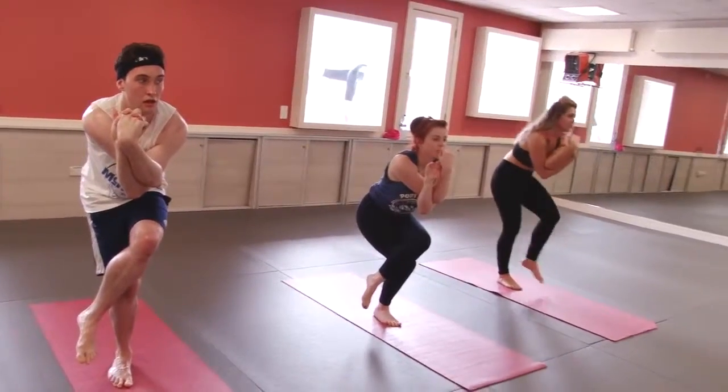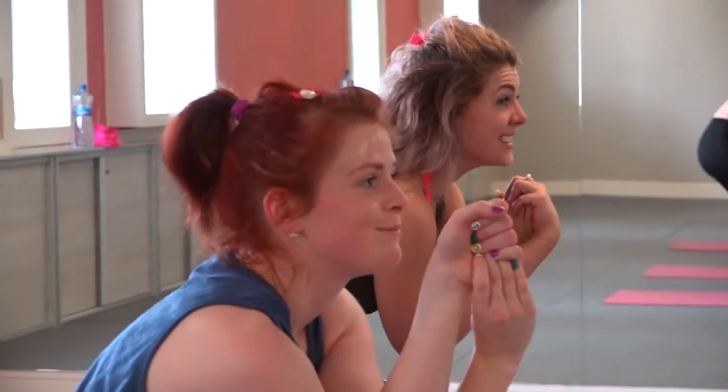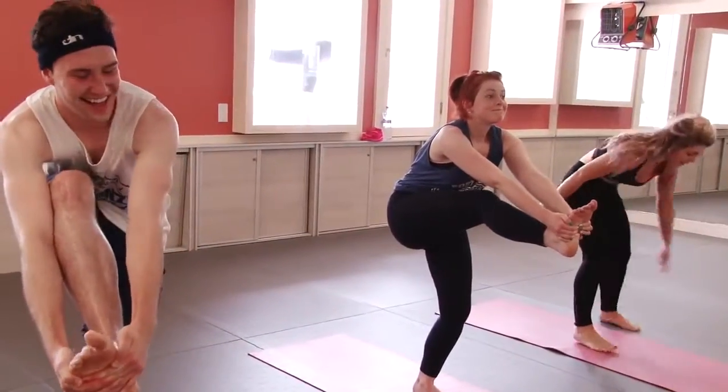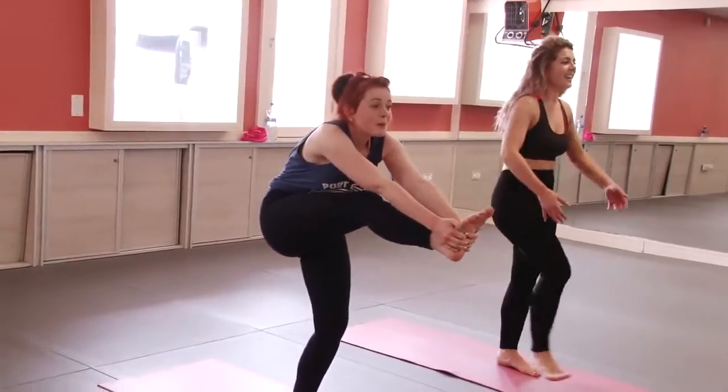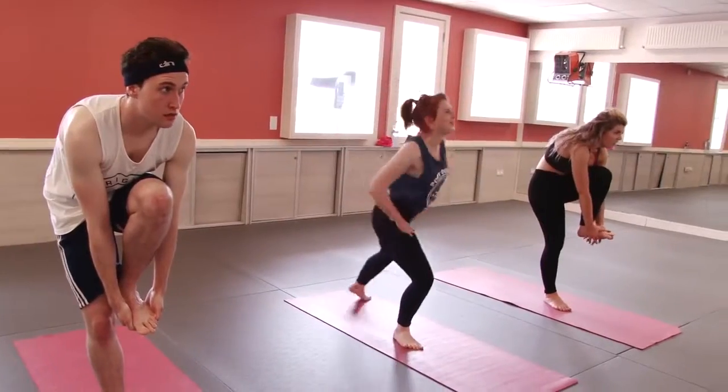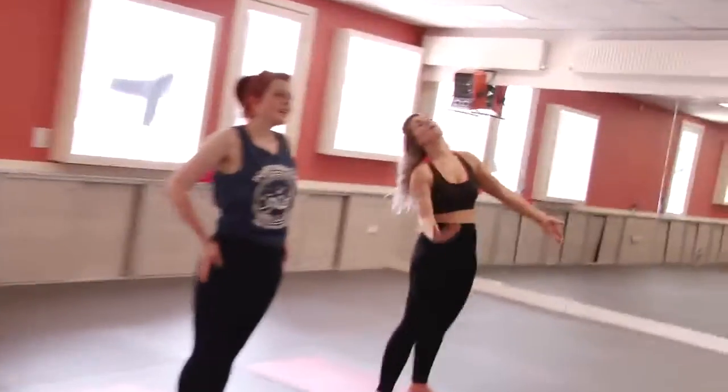Now step your right foot out. Keep your right knee bent so you can lift your left leg. Lift your right leg up — that's kind of interesting. Close your mouth and breathe.